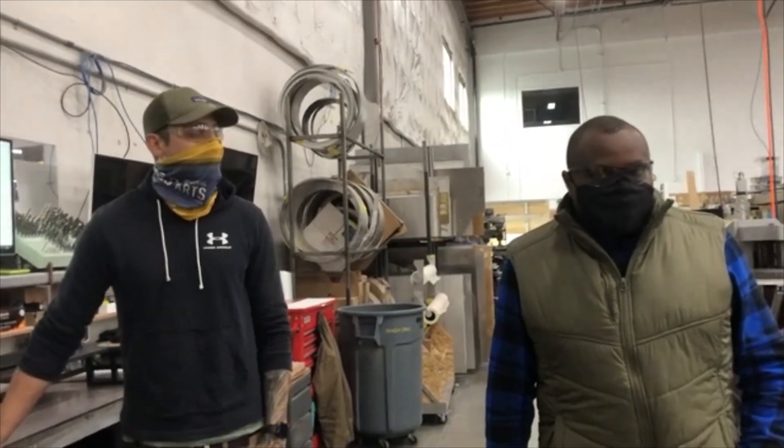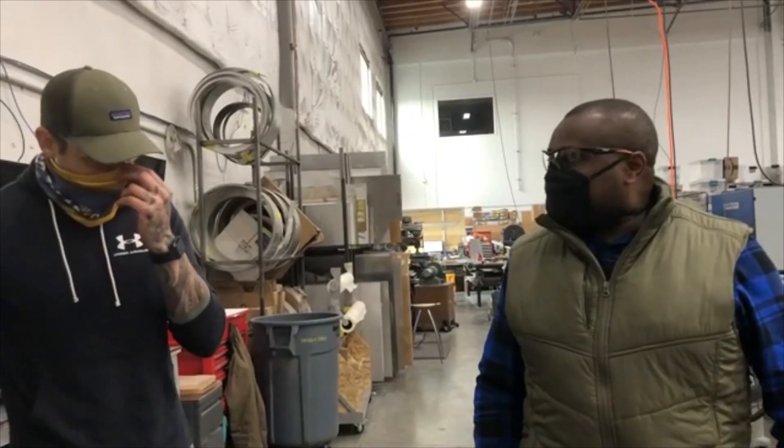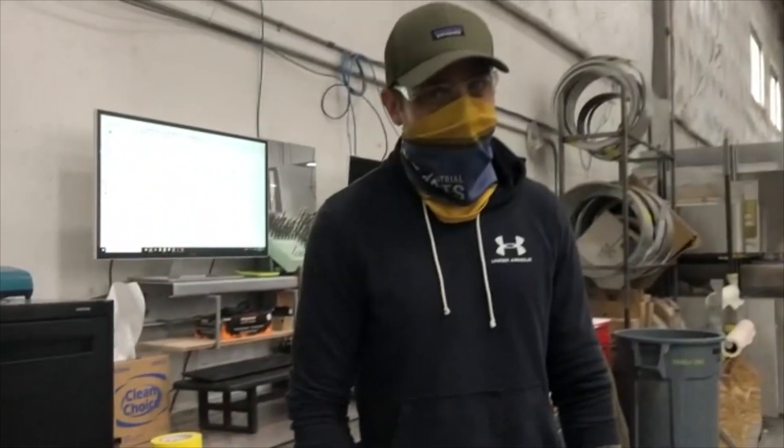So I'm here on the Creo floor with Mike and John. John on my right is the CNC lead and Mike works in the department. They're going to be setting up our parts to receive the CNC brake press work. So Mike, what have you got going on over here?